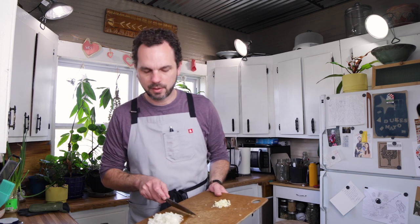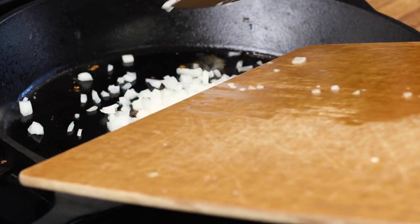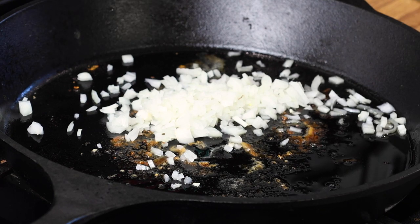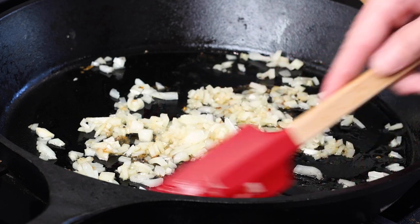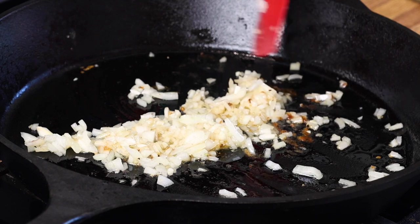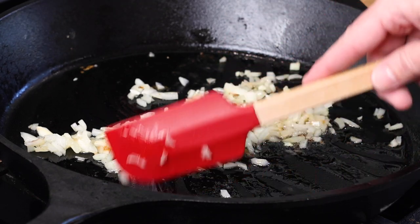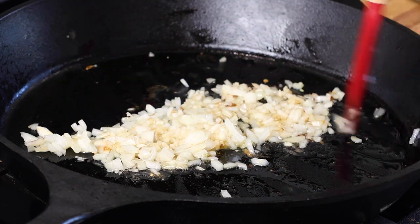Now we're going to start working on our sauce. I'm going to go in with our half an onion and get my heat going again. We're just going to use all the rendered fat and jus from the chicken to cook these onions. I'm also going to use the onions to lift up the excess stuff on the pan — all the little good brown bits.